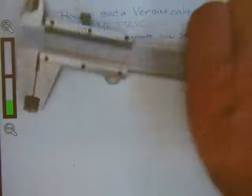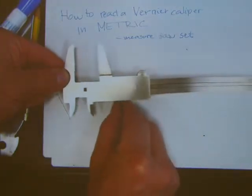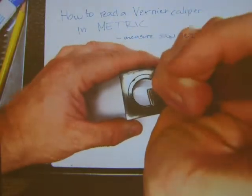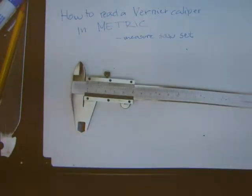With the end of the caliper you have a little metal rod that's sliding on the back side of the caliper. With this rod you can measure depth in objects. So those are the functions of a caliper: you can measure inside diameter, outside diameter, and depth with the jaws, the spurs, and the extending metal rod at the end.